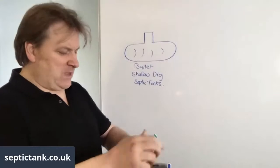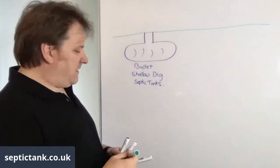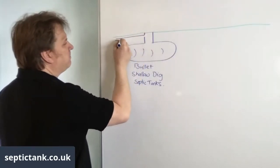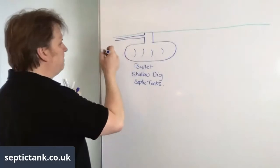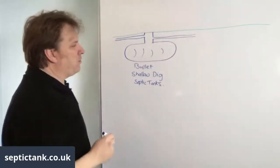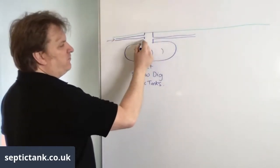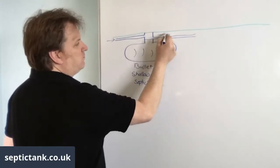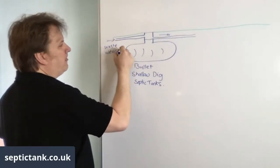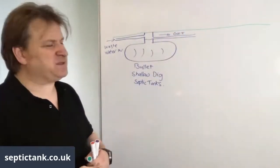So if I draw some grass here - there we go - and an inlet pipe that comes from the house, and here is an outlet pipe. The water comes in through the inlet and fills up the tank, and when it reaches a certain height the wastewater makes its way out through the outlet.